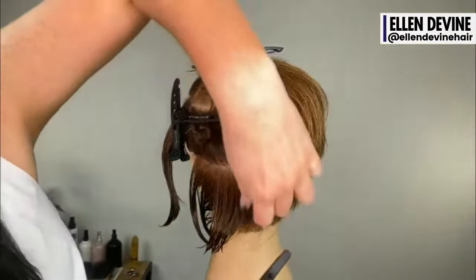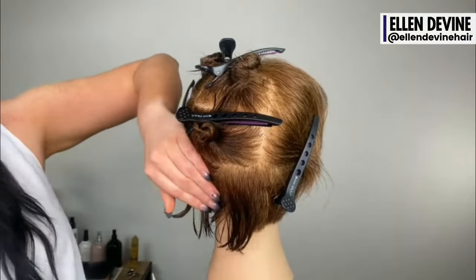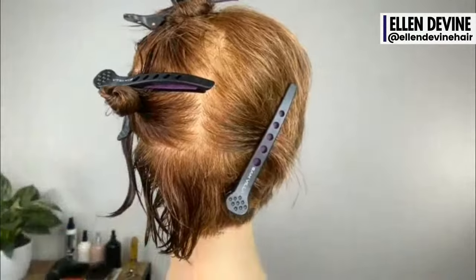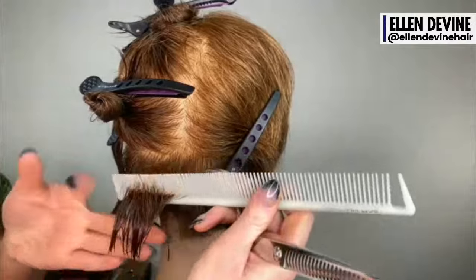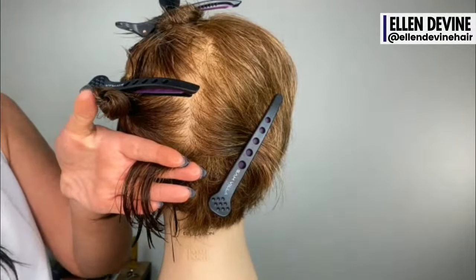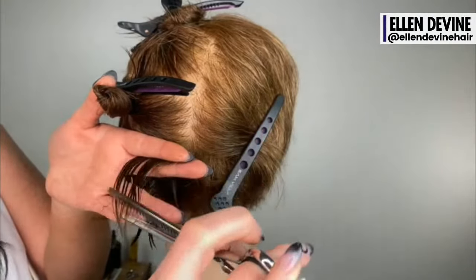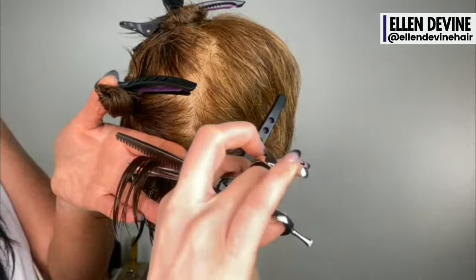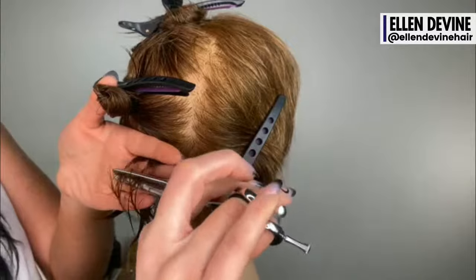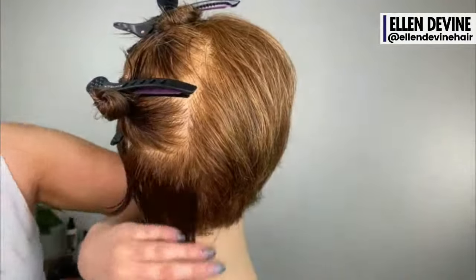I'm going to start right in the back, taking a vertical sub-parting right where that head starts to change direction — bite-sized pieces. I'm going to elevate up, right to my guide. How I established my guide is by placing my finger against the head and elevating everything straight up 90 degrees, putting the teeth on top. As I cut, you can go back and forth and whip out, so I get a little bit of length in some pieces. Going back and forth with texture shears gives a different edge — not a perfect straight line, which is exactly what I'm looking for. A little bit of a textured edge.